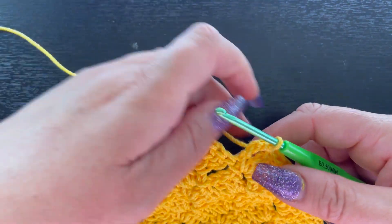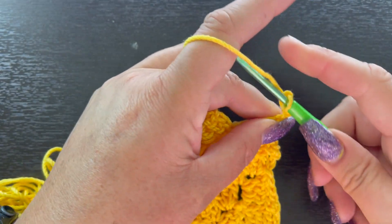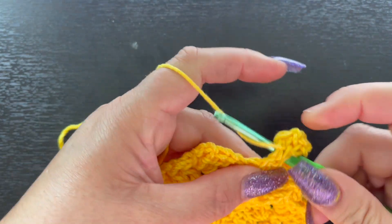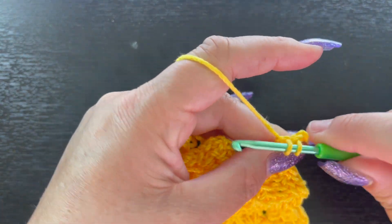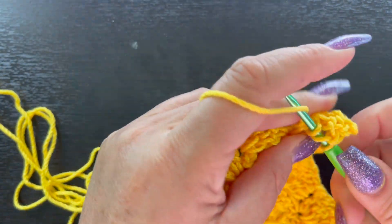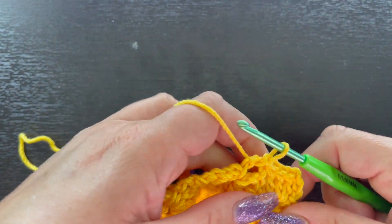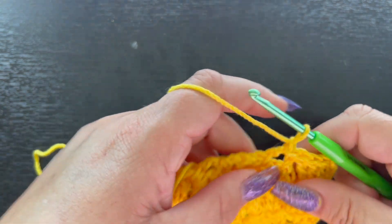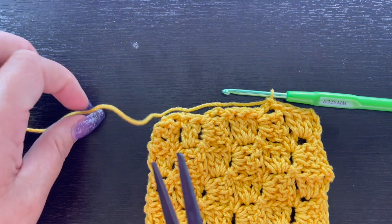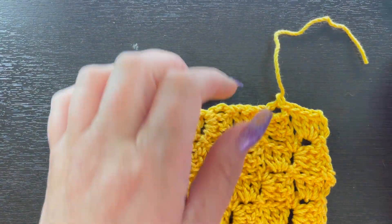Slip stitch into that chain three — and as you can see this is our very last space. Chain three, place three double crochet: one, two, three. Then come over to this chain-three space, slip stitch, and fasten off. That's it — that's all you need to do.